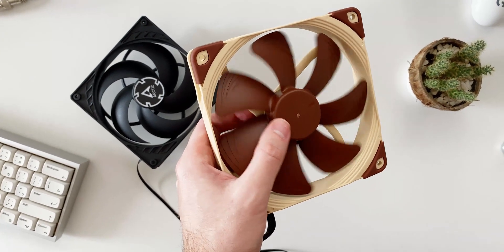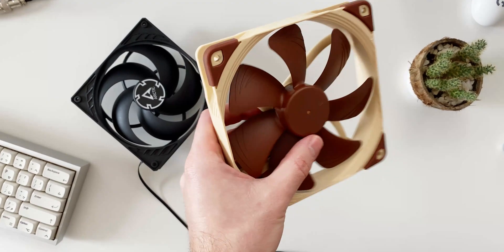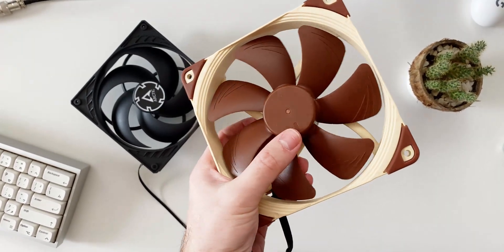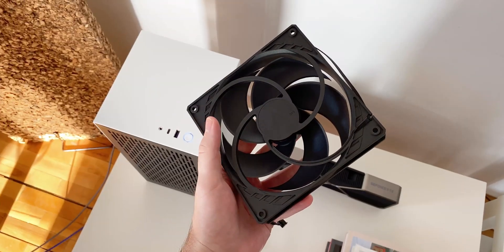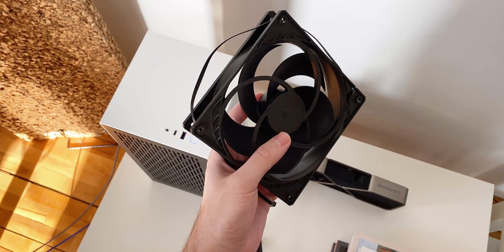In this video I'll be taking a quick look at two very popular pressure optimized fans, the Noctua NFA14 and the Arctic P14. Both fans are the PWM versions, and I will be testing them mounted on the radiator in my recent NZXT-H1 custom loop.